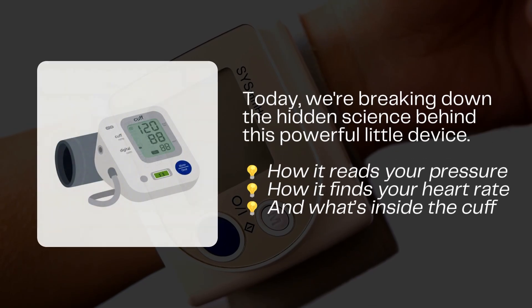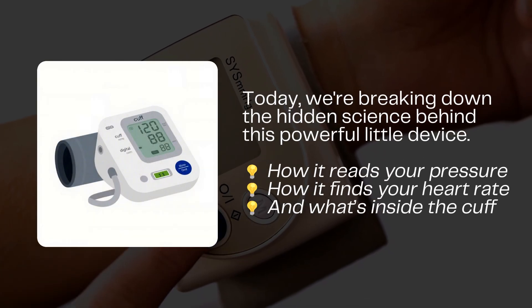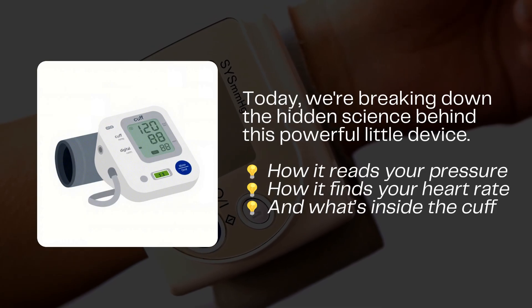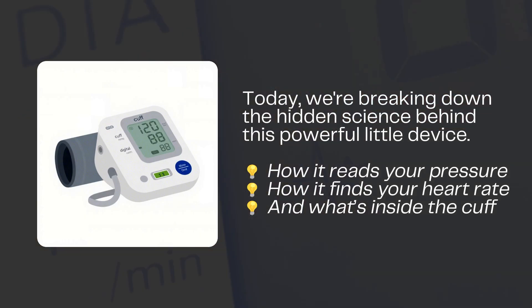In this video, we're unpacking the fascinating science behind these small but powerful devices and why they're one of the most important tools in home health care. Whether you're managing high blood pressure, monitoring your heart health, or just curious about how technology works,